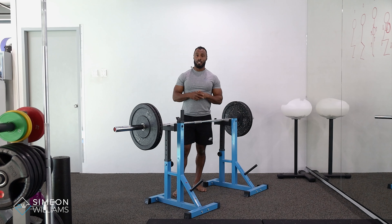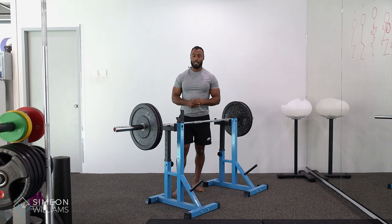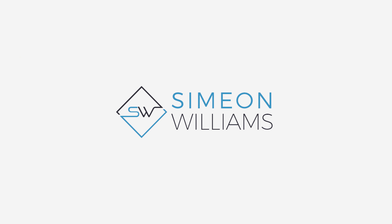As you can see, I did a front rack position. It can also be applied to the back squat position or the low bar position as well. Give that a go and if you have any questions, please feel free to drop me a DM at any time.